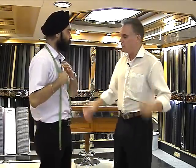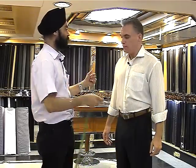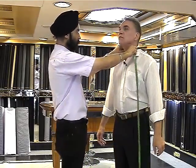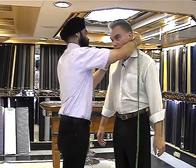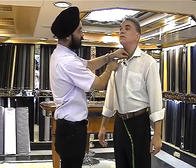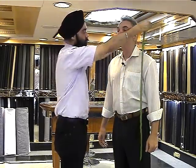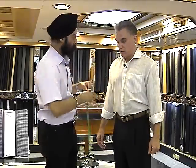Paul, can you just demonstrate how we do this? Sure. It's pretty simple. We start with the shirts and the jackets first, starting from the measurement of the neck. Just comfortable with about two fingers inside, so that we have enough room to breathe. And that's for the neck, and then we come to the length of the jacket.